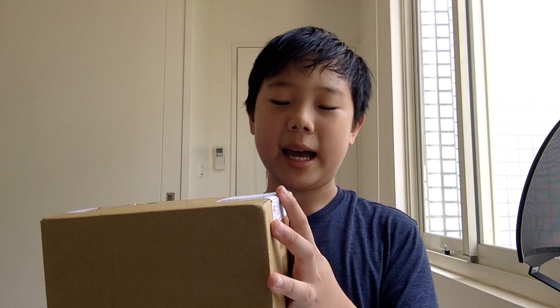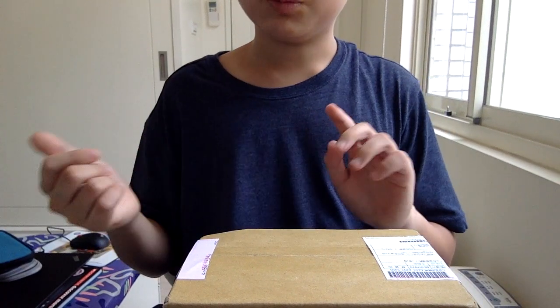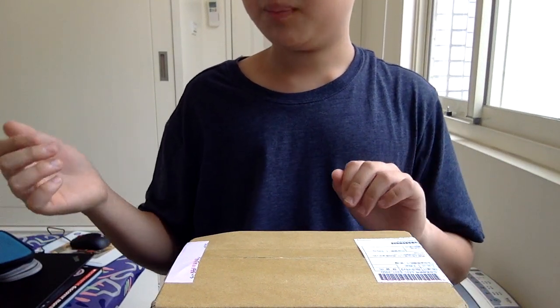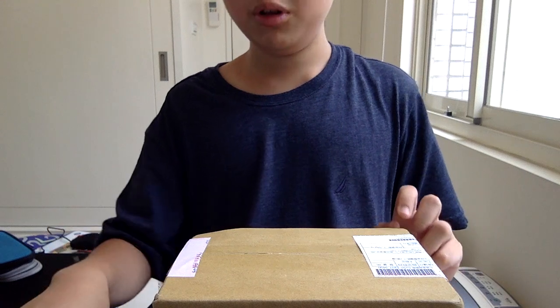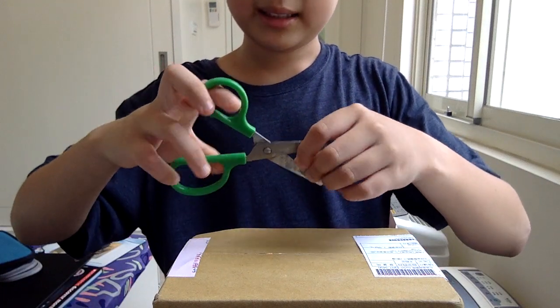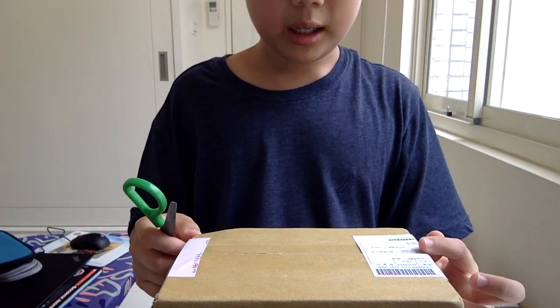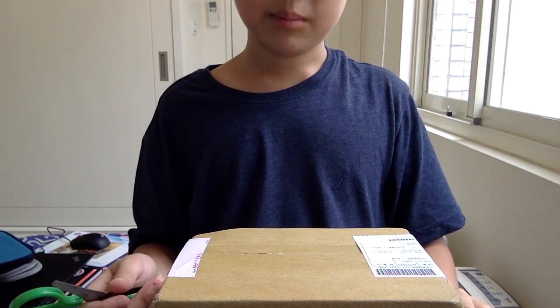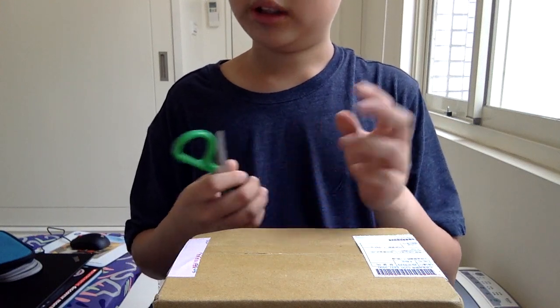This is going to be another unboxing video. I just received this package — I won't tell you what it is even though I already know — and it's from China. The reason I'm not using my webcam today is because the package is quite short and I can't position it to show the entire thing, so I have to use my computer's internal webcam. I'm going to unbox this package in front of you guys.